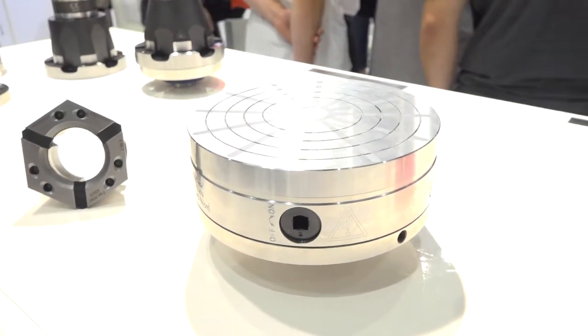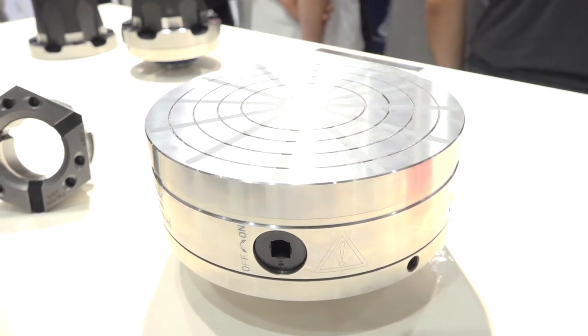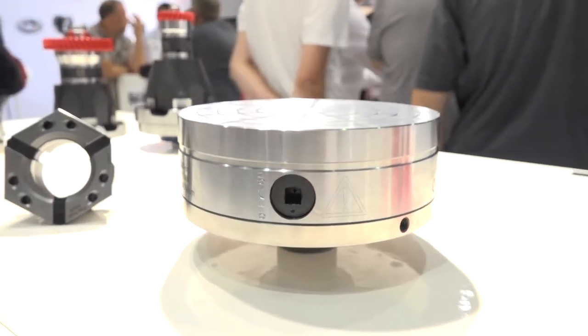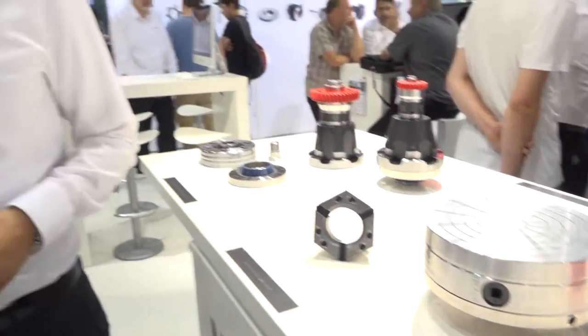Peter, where do you see the marketplace for this — who would buy this type of magnetic chuck? We see a lot of interest from grinding machine users. Many people here this morning had grinding machines and were very interested; they have ideal parts for this. But also for lathes and stationary chucks, we see a very good market.